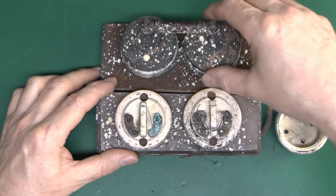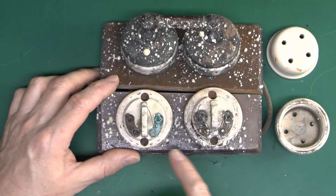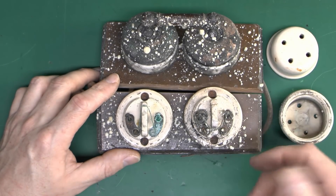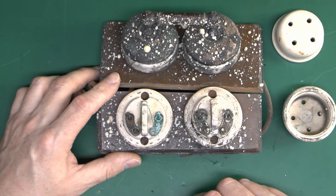Two fuses, and then your double pole switch. From the age of this thing, it's going to be one fuse for each — the line and the neutral. Obviously that's not done these days, but that was fairly common, certainly when this was around, which is long before 1955, when neutral fusing was not allowed.